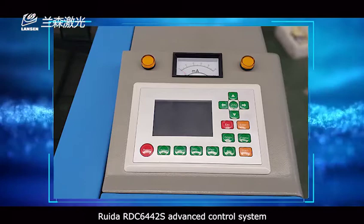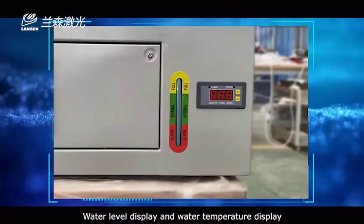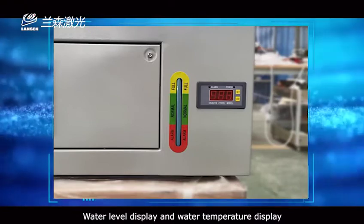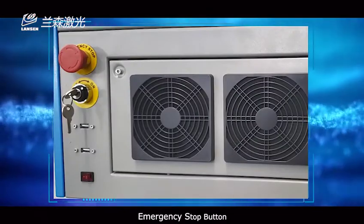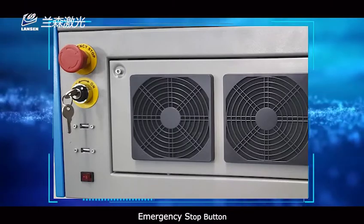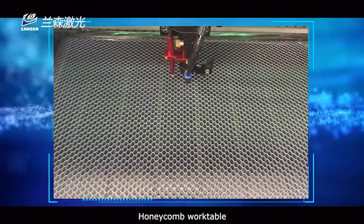Ruida RDC 6442S advanced control system, water level display and water temperature display, emergency stop button, metal slat worktable, and honeycomb worktable.